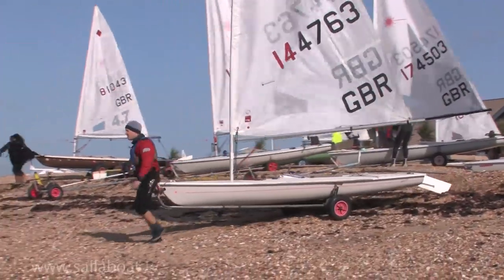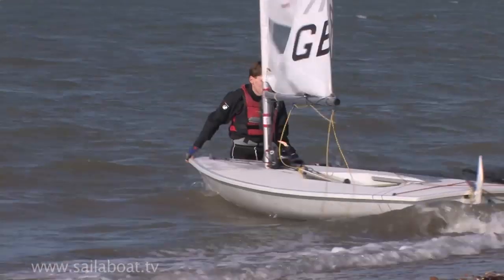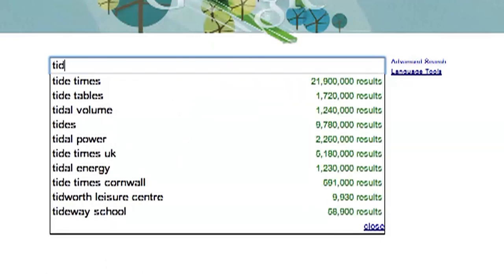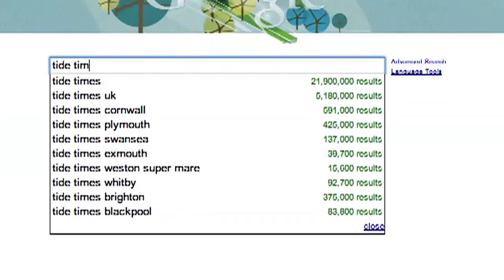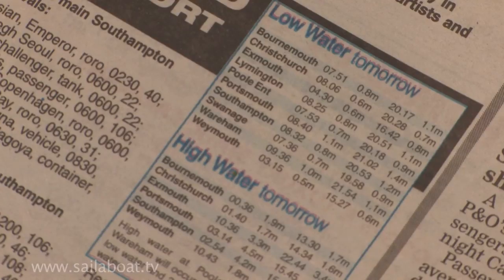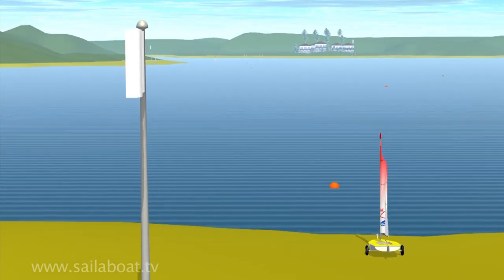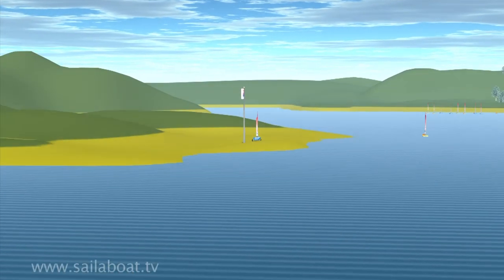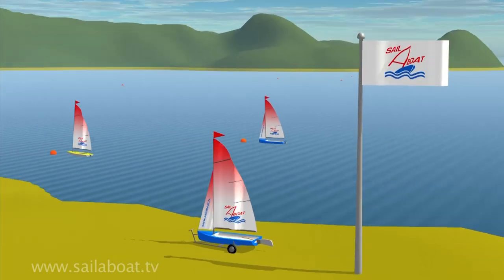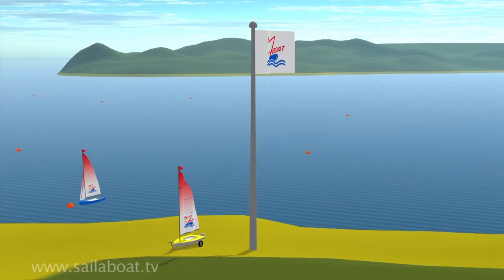When learning, try to avoid launching when big waves are present as they can easily knock the boat over as you leave the beach. If you are sailing on the sea, you must establish what time high tide is — this information is available online or in your local press. The wind can be blowing onto the beach, which is called an onshore wind, parallel to the beach which is called a cross-shore wind, or away from the beach which is called an offshore wind.